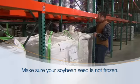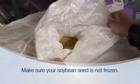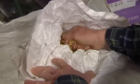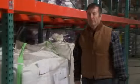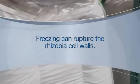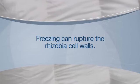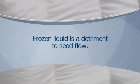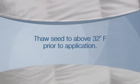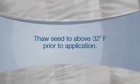First, make sure that your soybean seed is not frozen. If you apply Vault HP to frozen seed, the liquid Rhizobia inoculant can freeze to the seed on contact. Freezing while in this liquid state can rupture the Rhizobia cell walls, and many may not survive. Frozen liquid on the seed is also a detriment to seed flow and treatment equipment. So for maximum on-seed survival and healthiest Rhizobia, always let your seed thaw to above 32 degrees Fahrenheit prior to application.